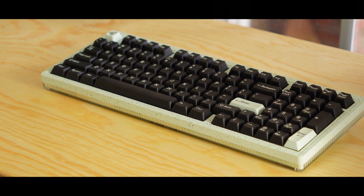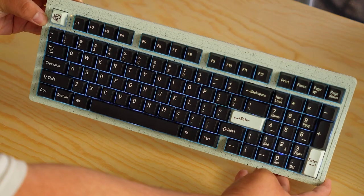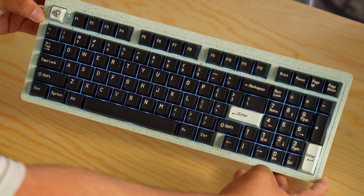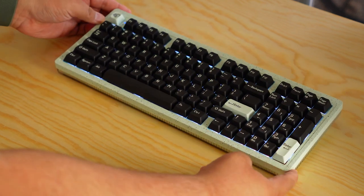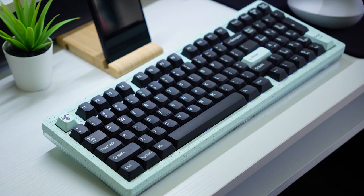This is the Modern 97. It's a mechanical keyboard with a 97% layout, meaning you get basically almost all the keys you would get on a 100% keyboard, including the number pad, but they take out a few of the keys, squish it down a little bit, and make it more compact so that it's really not much wider than your average tenkeyless keyboard. So you save some space on your desk, but you get all the buttons you need.